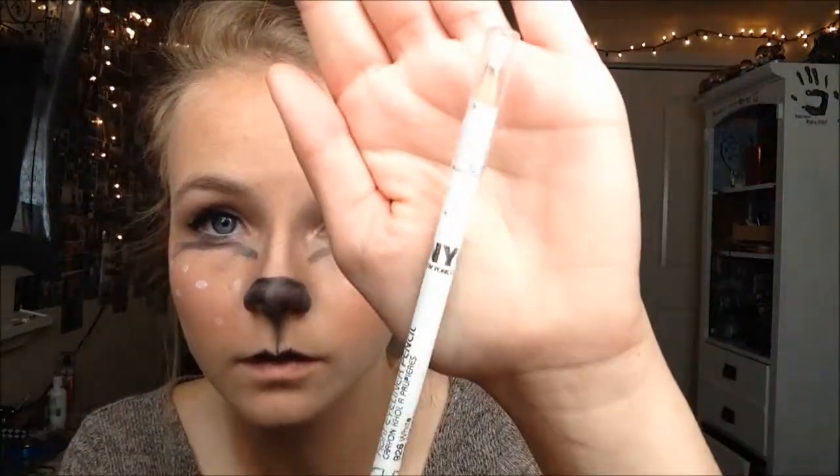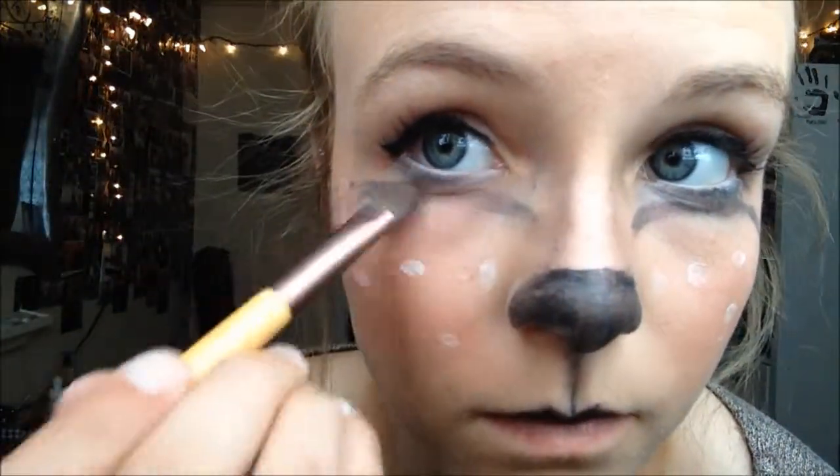I'm then going to take an eyeliner pencil from New York City Color in white and just apply it on my waterline. This is going to give my eyes a dough-like effect. Then I'm going to take that eyeshadow brush and buff out those black lines.